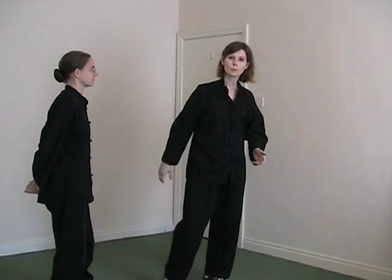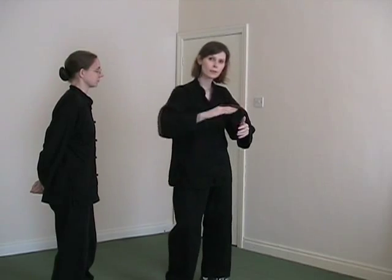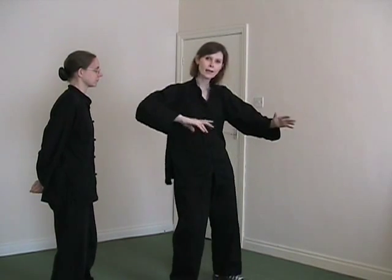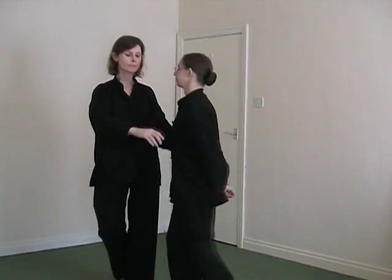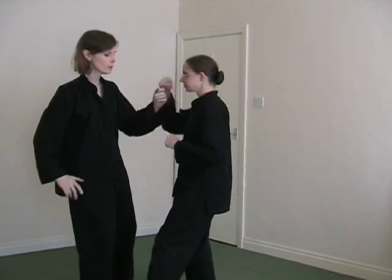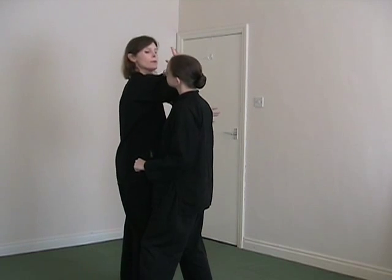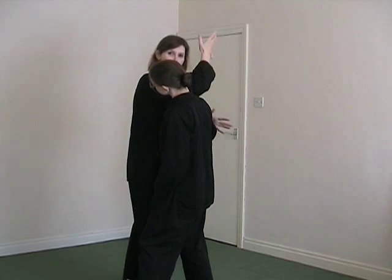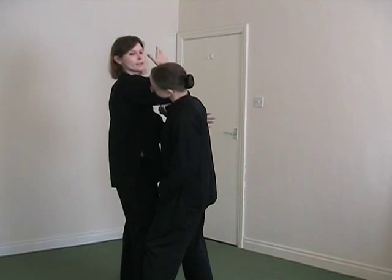You can also bring elbows out of these strikes. With the scooping movement you could have an elbow coming up under the chin. Then for the waving movement, if you're in this close, I could be delivering a back elbow into the neck or into the temple.